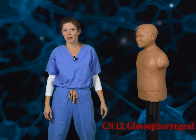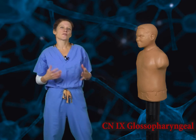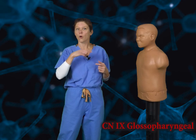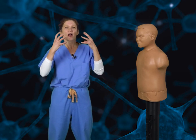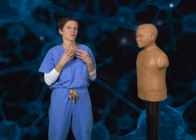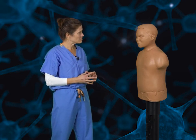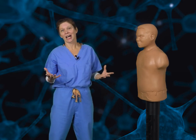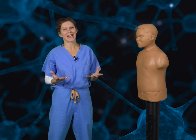Cranial nerve 9, the glossopharyngeal nerve. This nerve is responsible for carrying sensation from the back of the throat, or the pharynx region. How on earth do we represent this using martial arts? As part of its function, it's responsible for feeling foreign objects in the back of our throat and initiating the gag reflex. So for this, we're going to look at our opponent and gag. I know, this one is a stretch of the imagination, but they can't all be good.